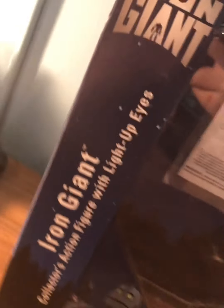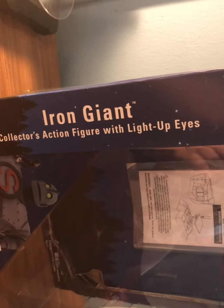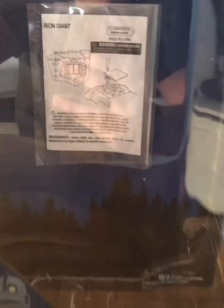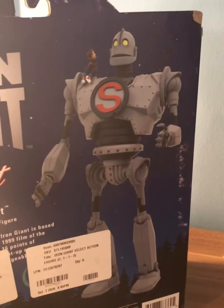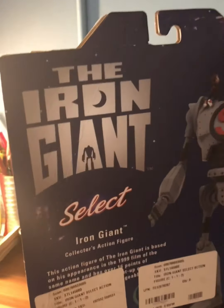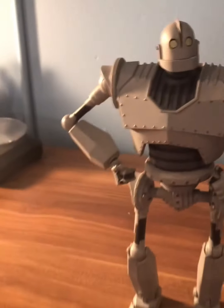Let's first start off with the box. The box comes with the Iron Giant logo and a description of what it can do, along with its light-up eyes, a figure of the figure itself, the instructions in the back, and a wonderful display photo. It also comes with its own origin story.